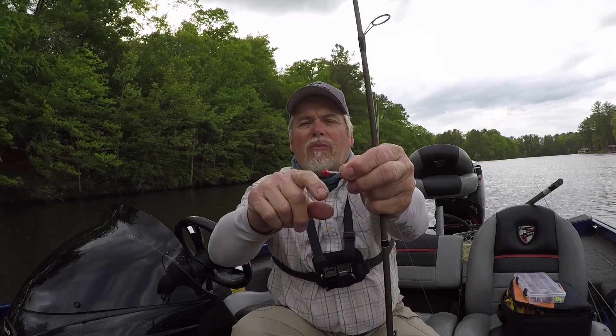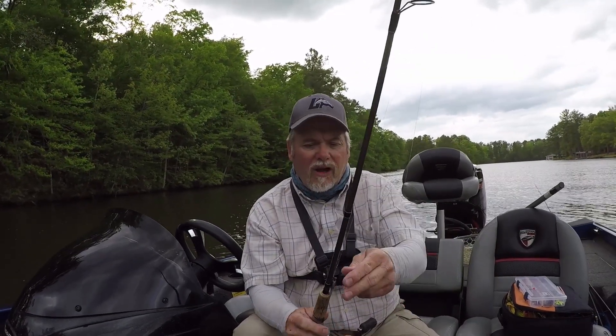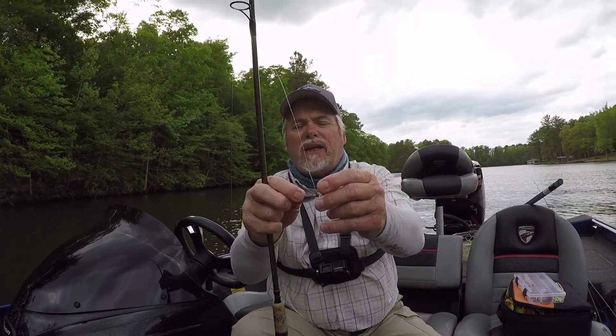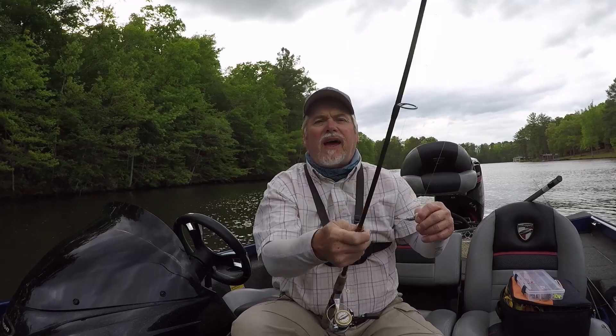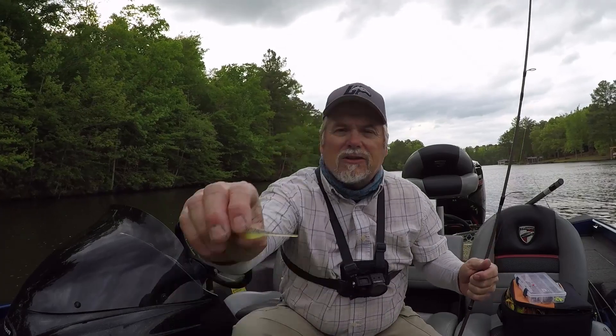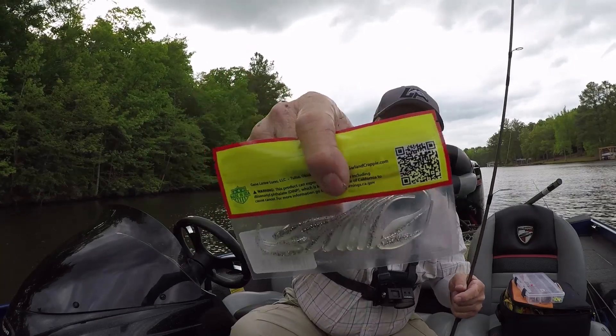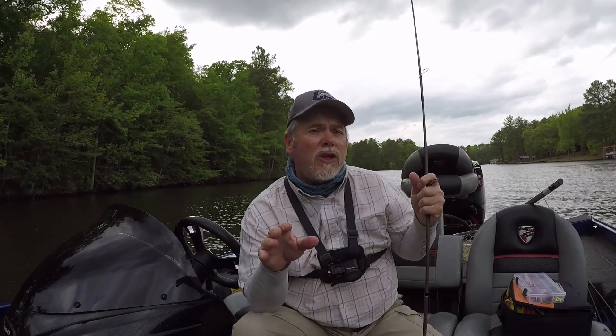We caught some crappie — caught some nice ones too. This is the weed guard I keep talking about, just a piece of 50-pound mono I tied on. It helps a lot — you can still get hung up but not as often. I was throwing a B&M bait — baby shad in blue thunder. Blue ice was good too. This color called crystal — it's just a pearl color with a lot of silver in it — that was really good for me today. The main thing is when fishing docks, you've got to find what part of the dock they're using most and target that.